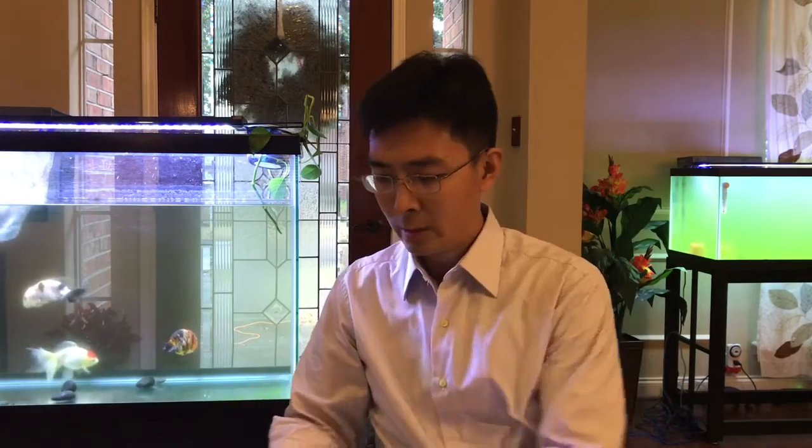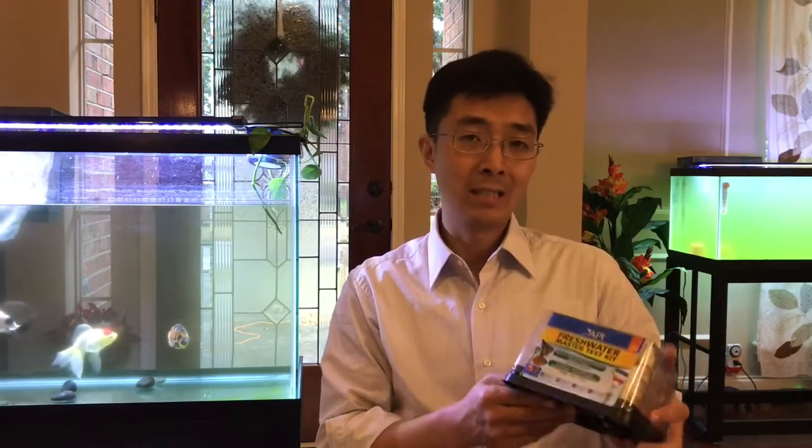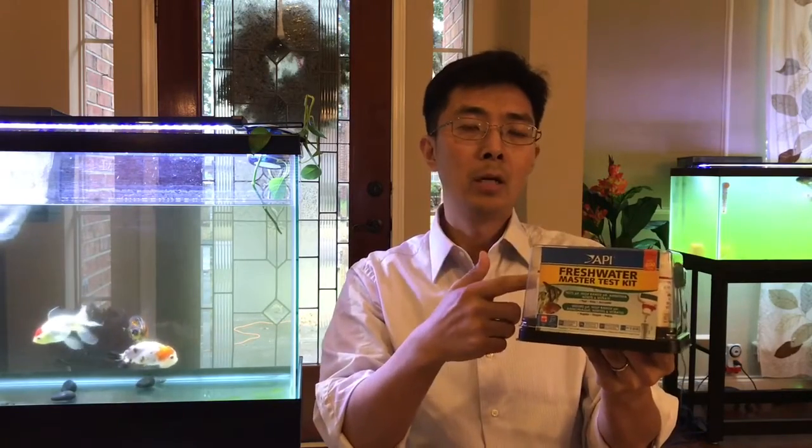There is a product available on Amazon you can buy as a water test kit. The popular one is the API Freshwater Master Test Kit. You need to monitor your water quality consistently, at least twice a week. It can test your pH level, ammonia, nitrite, and nitrate.